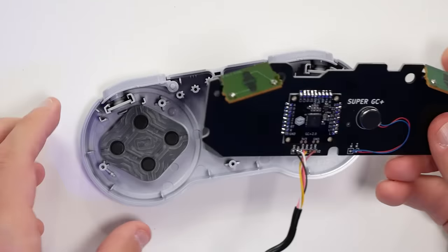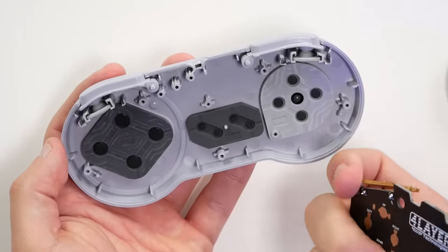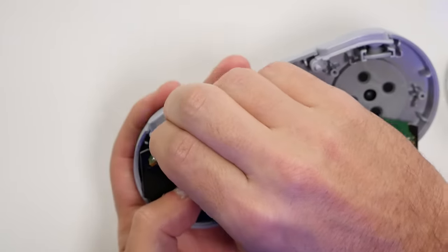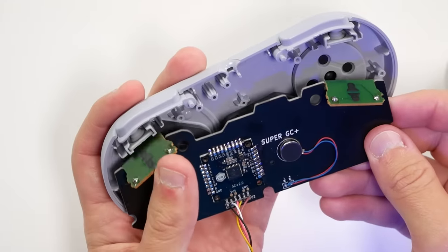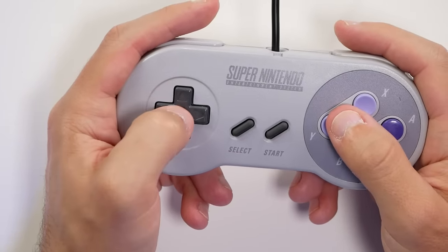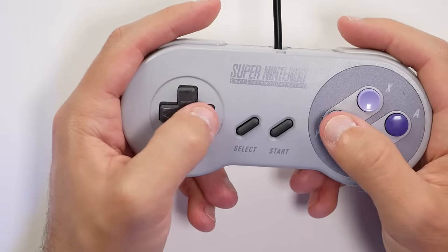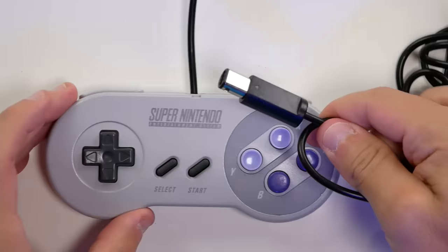You can still find Super Nintendo controllers relatively easily — just clean them up. I would try to find ones that are broken, specifically ones with the wires messed up on the end, since that's all being replaced, and the plastics are easy to clean with a toothbrush and soapy water. We do have some limitations though — there's no joystick, only a D-pad, so you have to think about which GameCube games you can take advantage of with just the D-pad.